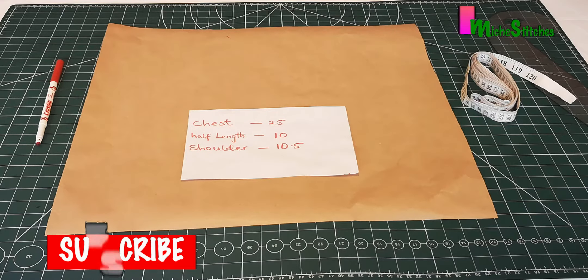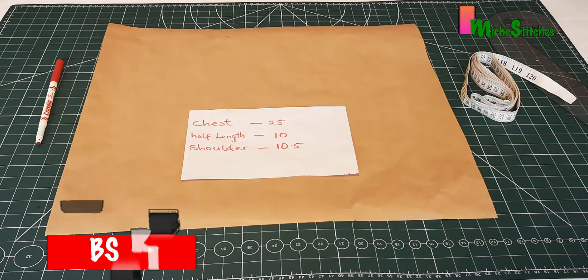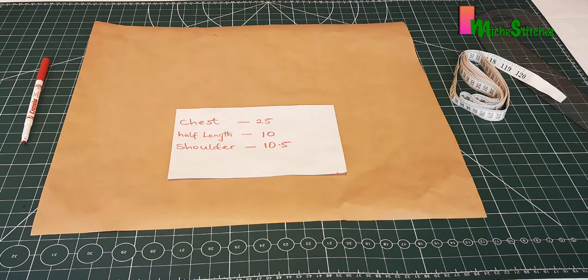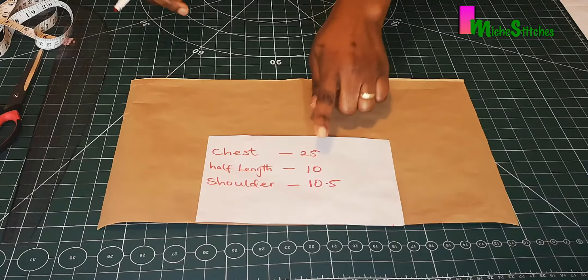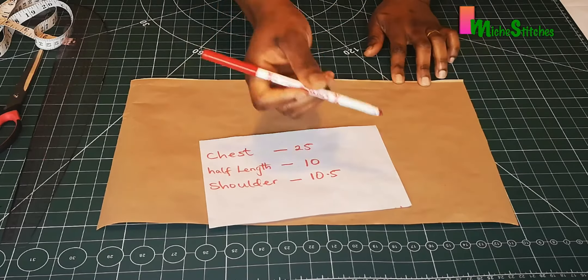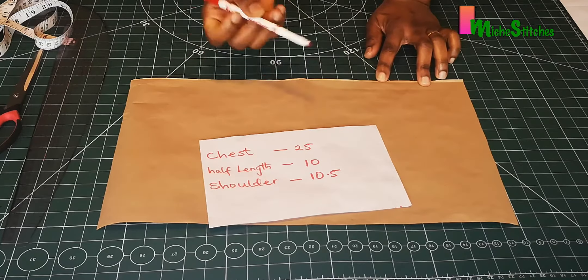In today's pattern, I'll be showing you how to draft a girl's bodice pattern with just three measurements: the chest, the half length, and the shoulder measurements. Please subscribe to my channel if you have not done so. I'll be using these measurements for this pattern. The half length is the measurement from the shoulder to the waistline.